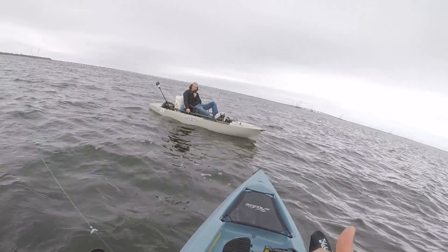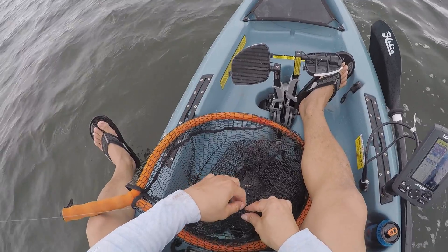First fish of the day. That's dinner, that's tacos. Tacos. Alright.